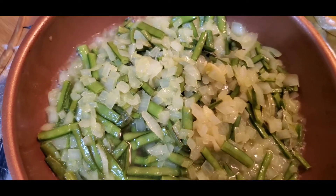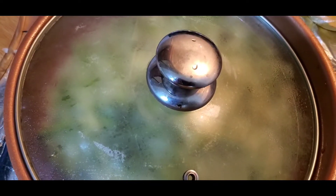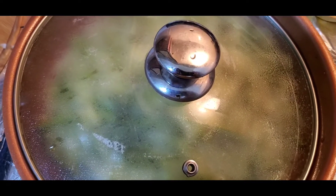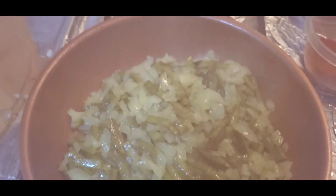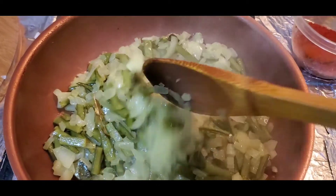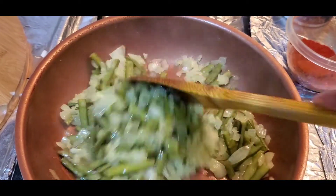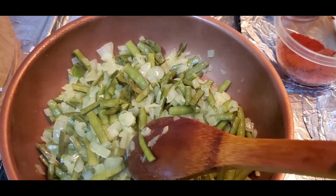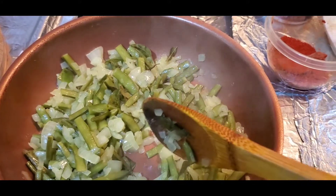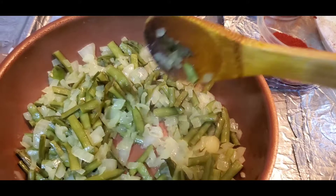On medium to high flame, just keep the lid on and let it cook for about 5 minutes, then we will check on it. After 5 minutes, I think it is done — there is no water left. Just check the cluster beans to see if they are done. Now it is done. Good.